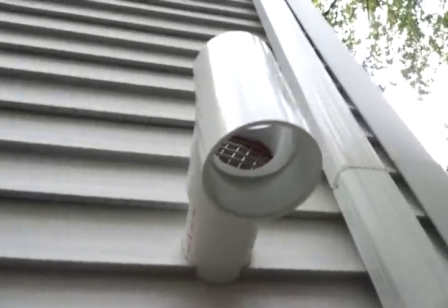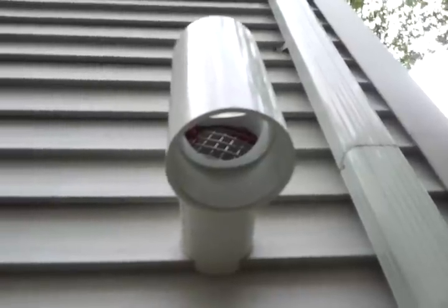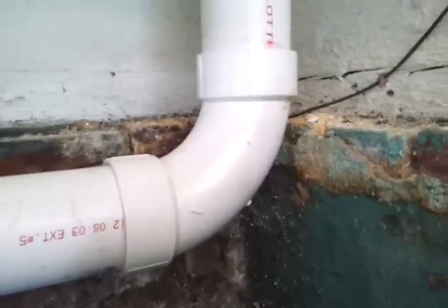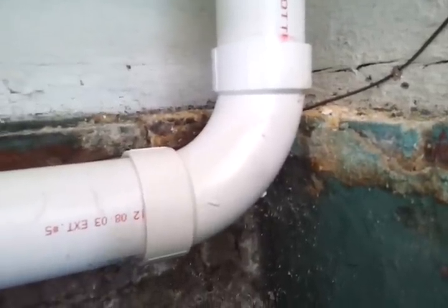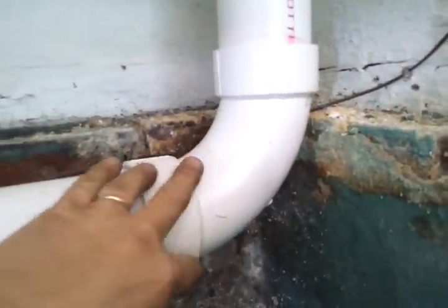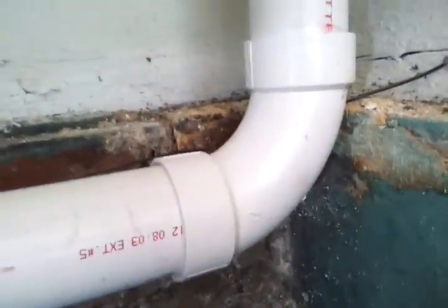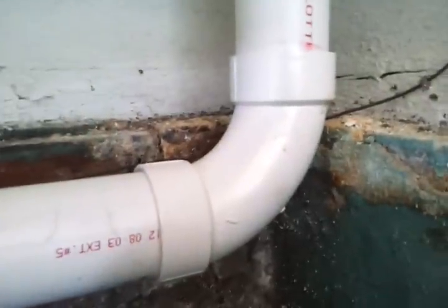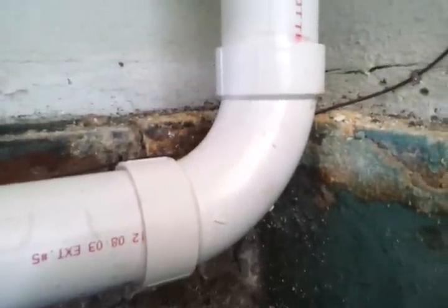This is our exhaust terminal. As you can see, there's a rodent screen way up inside that T. In any concealed combustion appliance you always want to use long-sweep 90s, and that's what these are — this is a three-inch long-sweep PVC 90. Never use a short-radius 90 on these concealed combustion units.